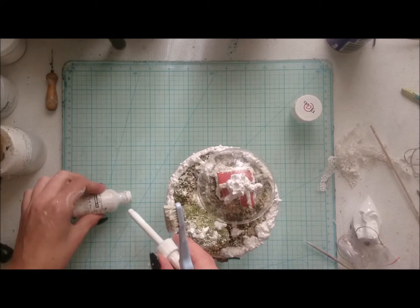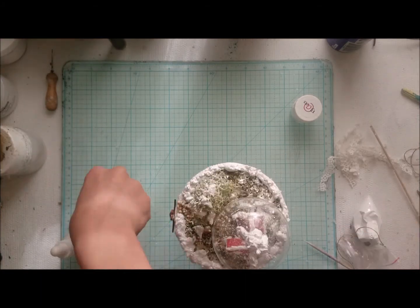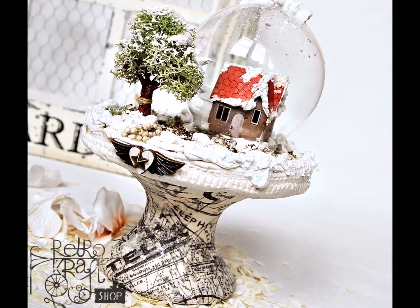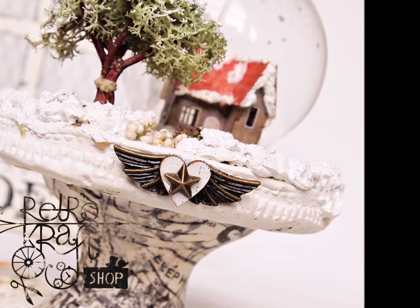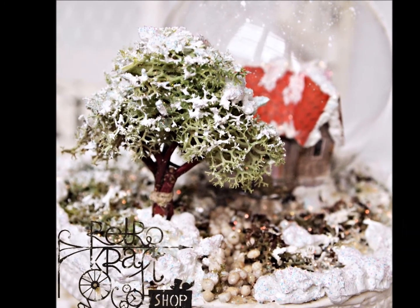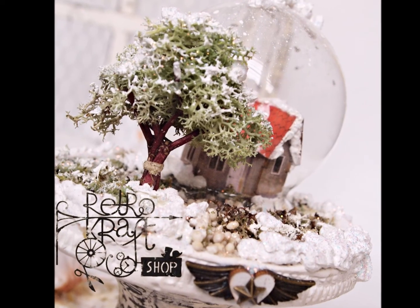Basically you can stop and it's done, but I added a little bit of flicks from a toothbrush and acrylic splashing to create the illusion of snowing inside the globe — and that's it, you are ready to go! If you like it, give me a thumbs up and don't forget to visit the RetroCraftShop blog for more info, photos, and links — you can also find them in the video description. If you want to be updated with all videos I make, please subscribe to my channel. I wish you a nice and creative day with RetroCraftShop, bye bye!